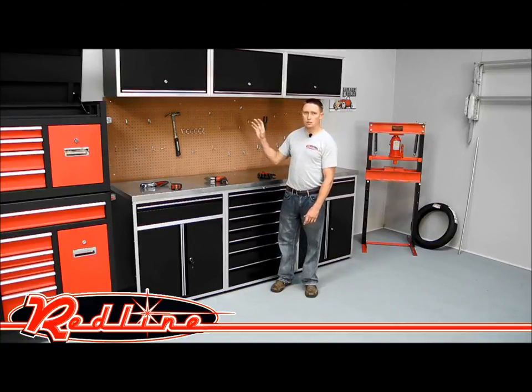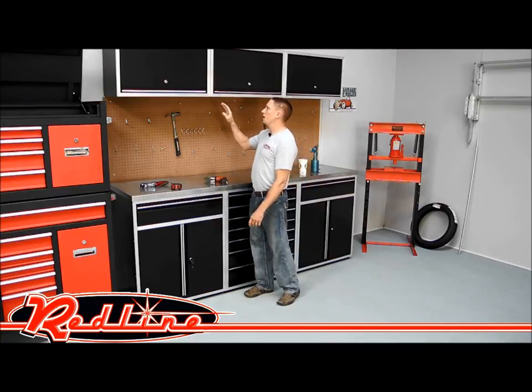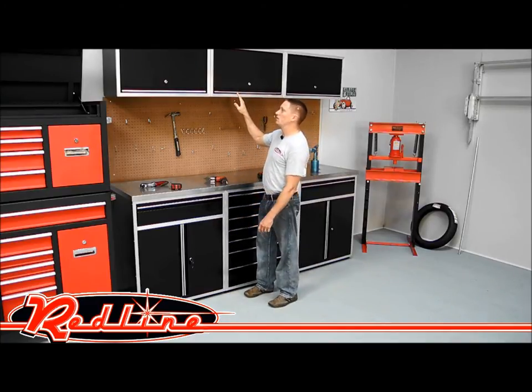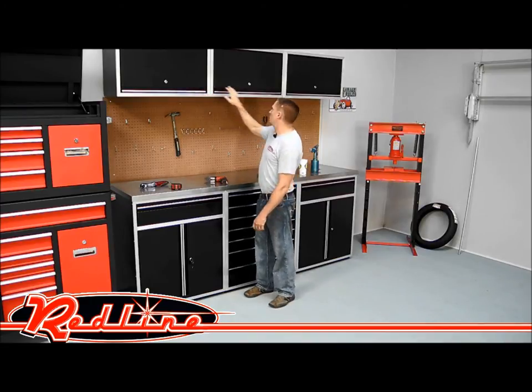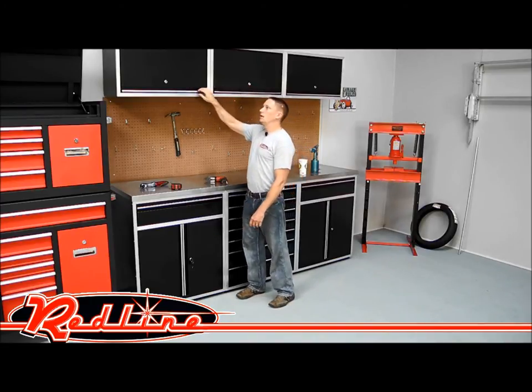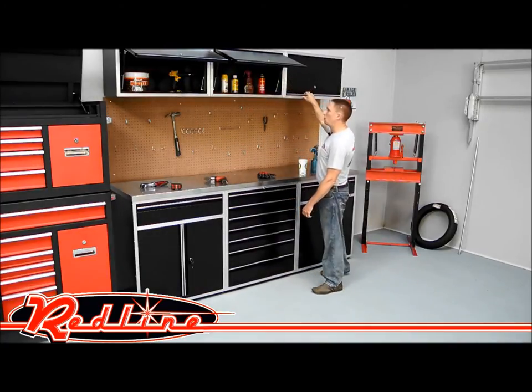Everything you see here is modular. The overhead cabinets are 32-inch cabinets, and here we have three that are all mounted side by side. These are steel cabinets where the steel is powder coated, trimmed in a nice aluminum trim. You'll notice that each cabinet is lockable and there are gas struts for each of the doors to hold them open.